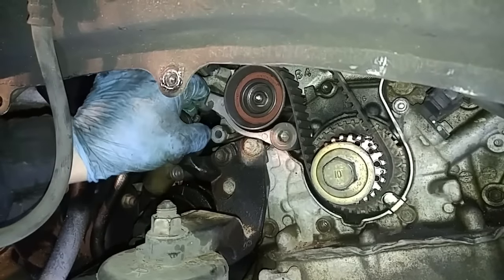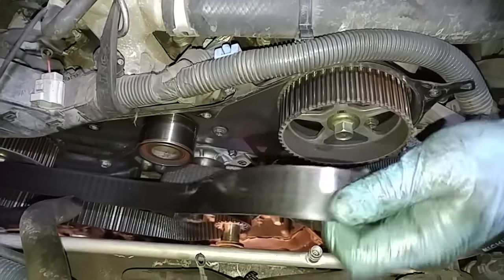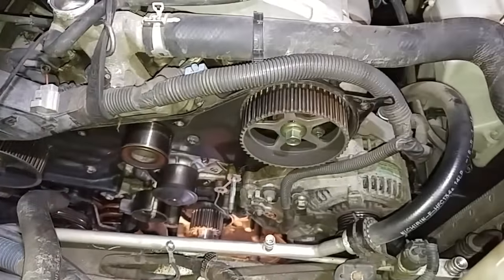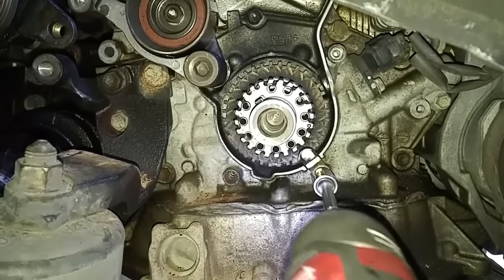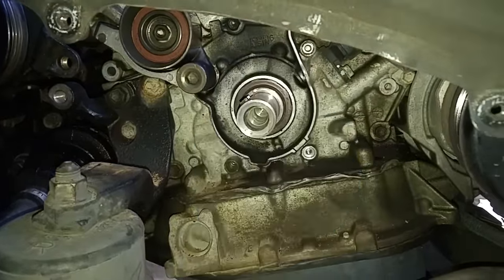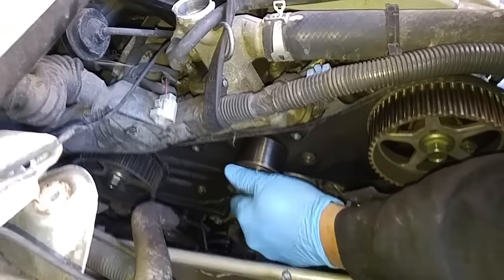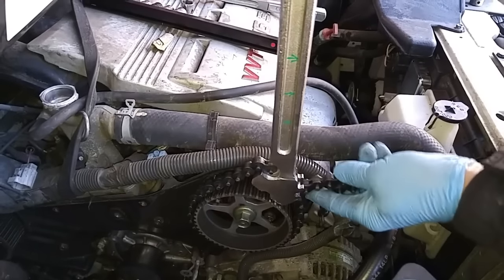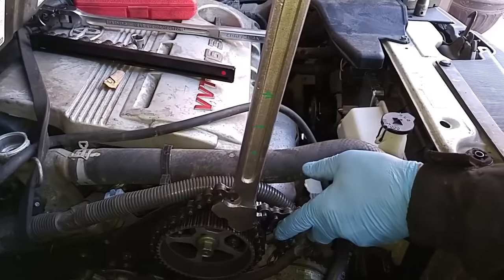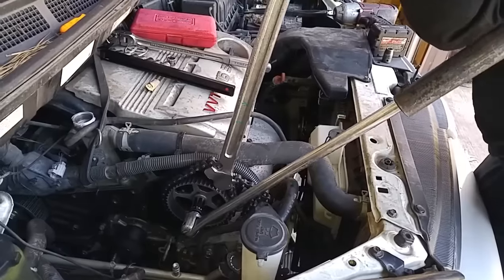Now that the tensioner is off, we can remove the timing belt. From my past experience, even though a belt may look fine, if it starts to feel like a rubber band and I can flex it around real easy, the belt is on its way out — you could snap it any moment. We attach this long-handled strap wrench on the cam sprocket so that the sprocket won't move while we're applying torque onto the sprocket bolt. That bolt is normally on at 90 foot-pounds.